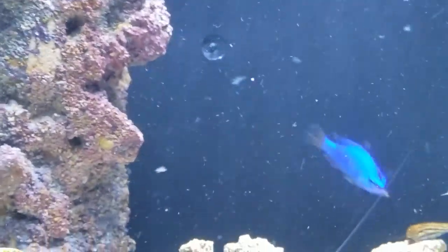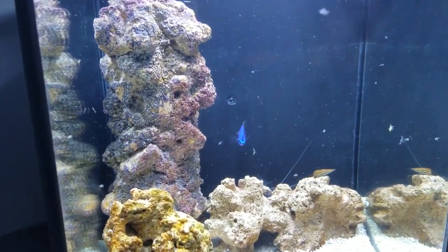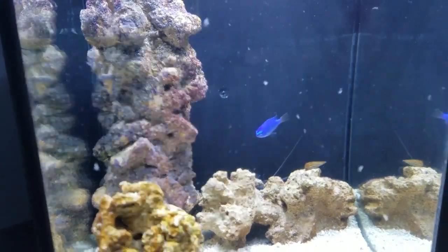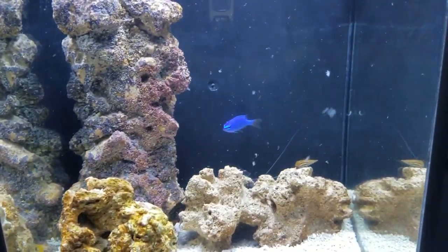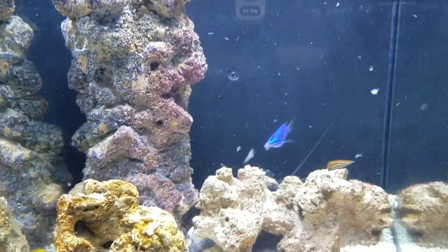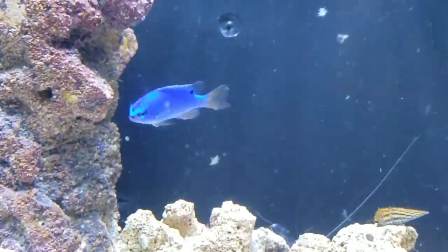If you're wondering what happened to the maroon clown, he is actually in my 10 gallon tank along with another baby maroon that I'm trying to pair up, and once they pair up I will go ahead and move them into my big tank, my 125 gallon.